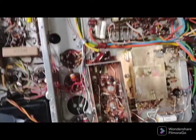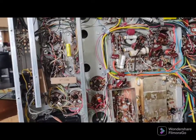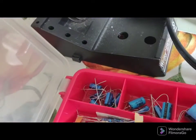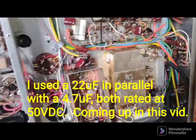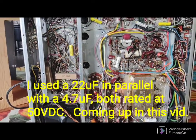Thanks for watching, everybody. This is the beautiful Scott 340 receiver from 1962. I have some modern capacitors — they're smaller, so it's a little bit easier to fit them when you replace the old ones. Alright, thanks for watching. Have a great day.